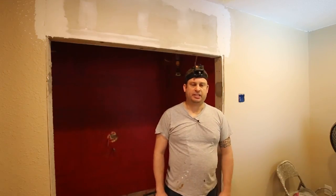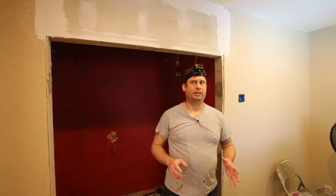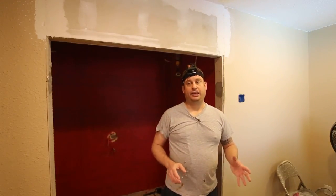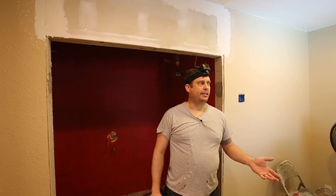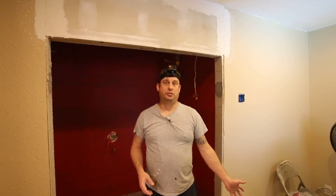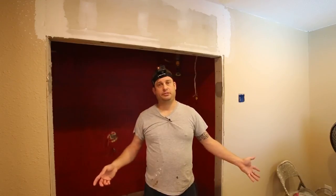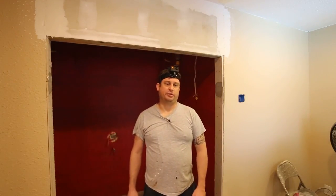I bought that on Amazon for, I want to say about $175, and I've had to put sandpaper on it maybe two or three times. I did an 800 square foot space with it in my last house, and in this house I've used it to do about 7,000 square feet of sheetrock — it's a 2,300 square foot house — so it's probably done 10,000 square feet of sheetrock total.